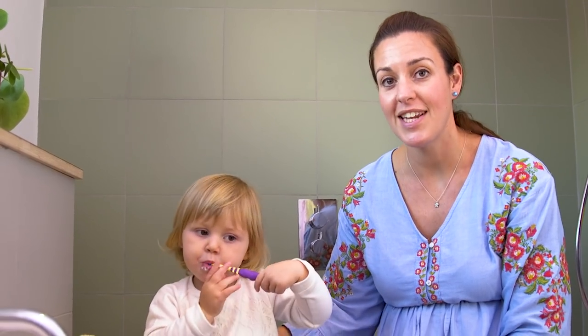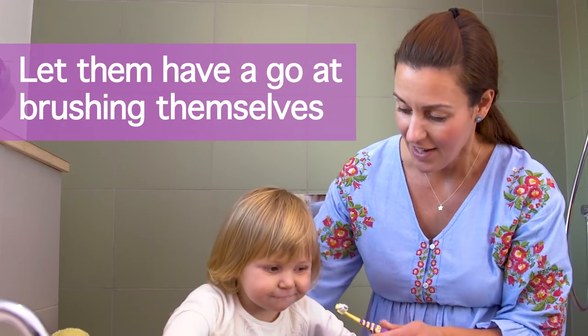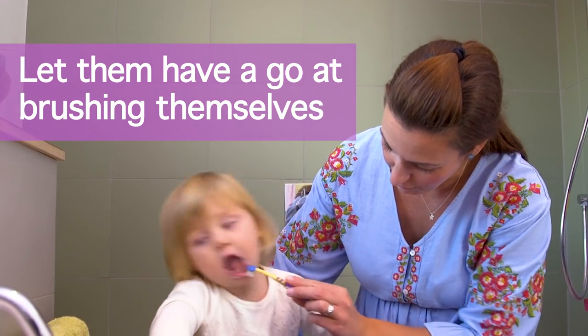It's really important to let them have a go at brushing their teeth themselves, because even though they won't get it quite right, you can always finish it off for them.